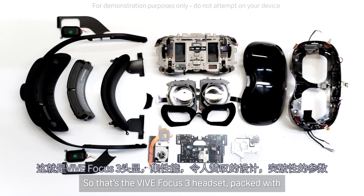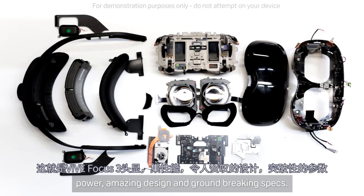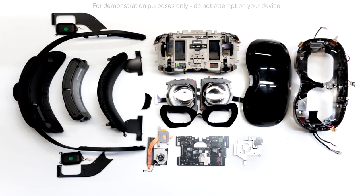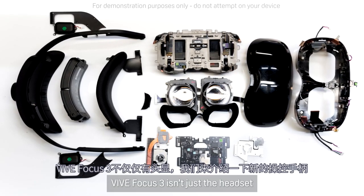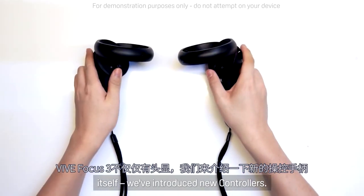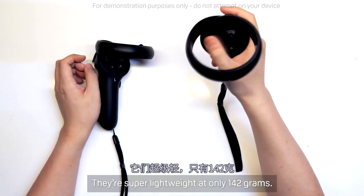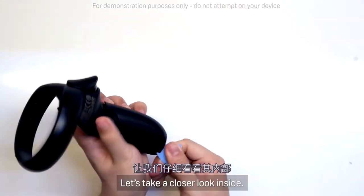So that's the Vive Focus 3 headset — packed with power, amazing design, and groundbreaking specs. Vive Focus 3 isn't just the headset itself; we've introduced new controllers. They're super lightweight at only 142 grams. Let's take a closer look inside.